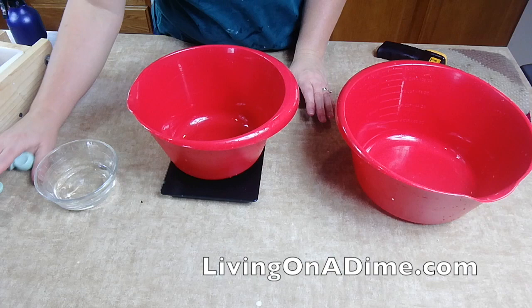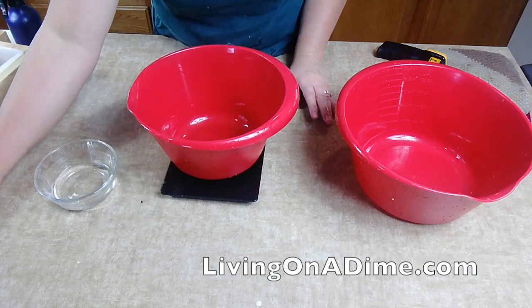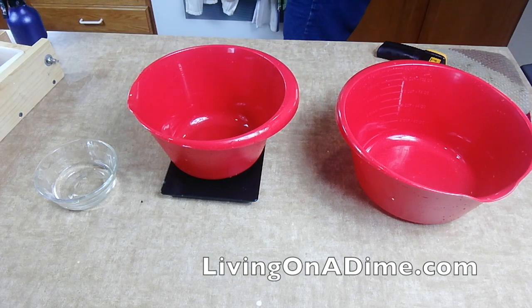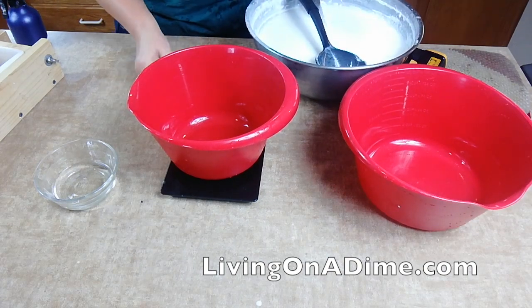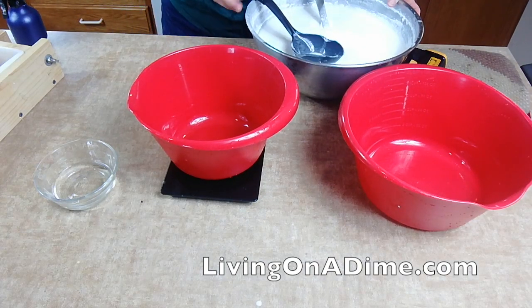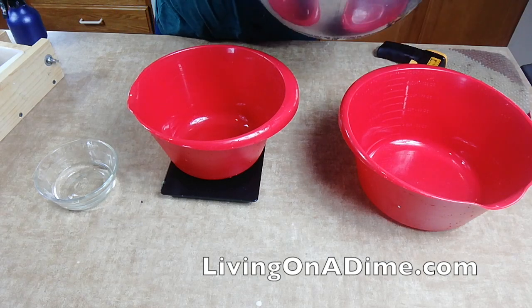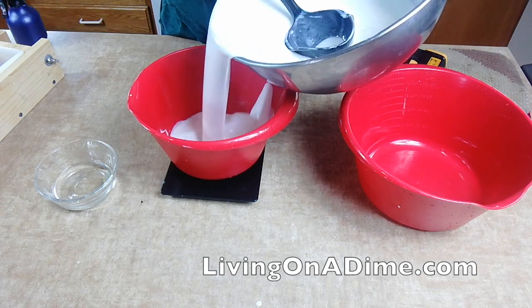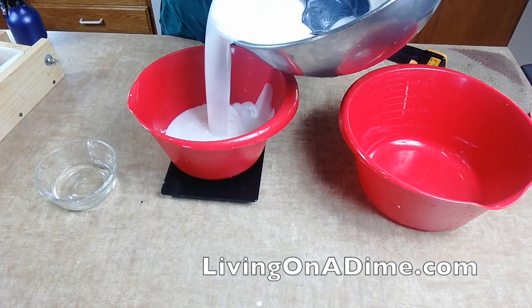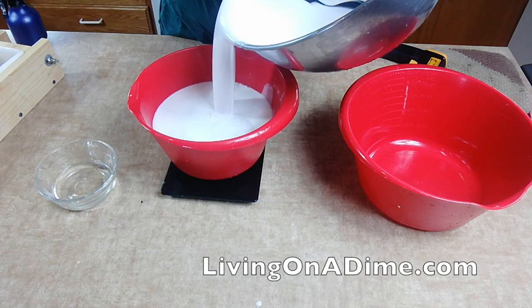Today I'm making some tea tree oil soap. I was going to use embeds in it but I changed my mind. I have this huge bucket of melt-and-pour soap over here that has been melting and melting, and now it's done.